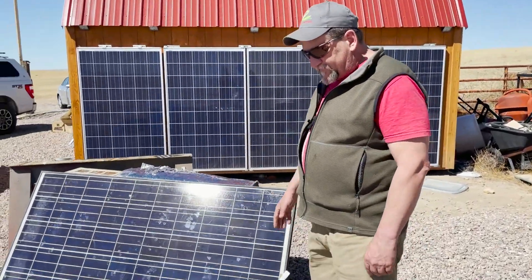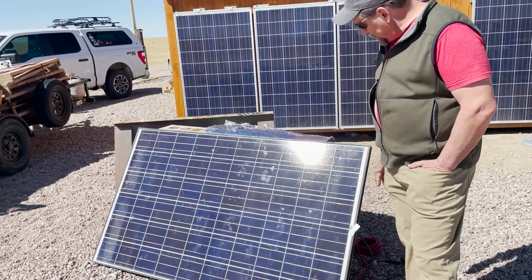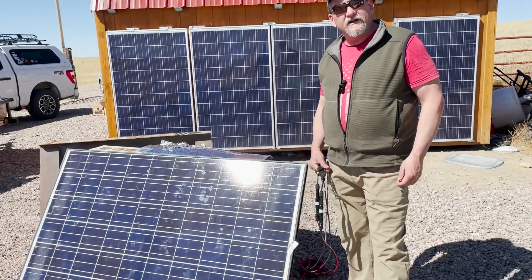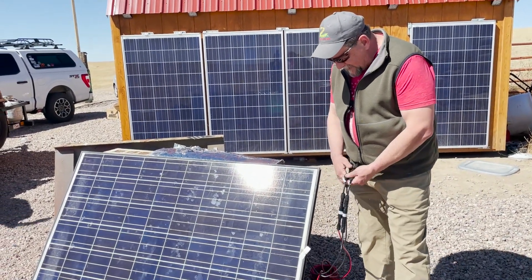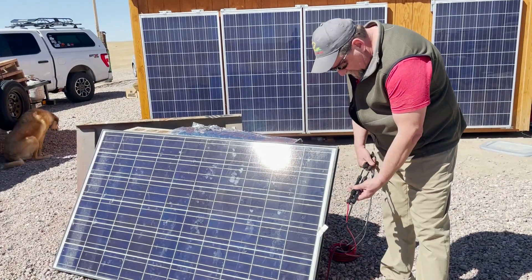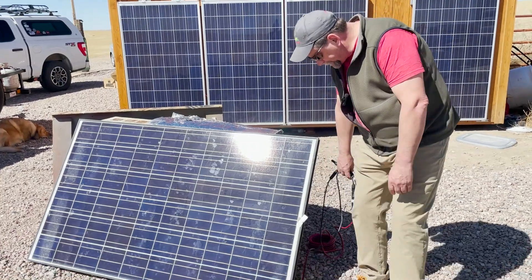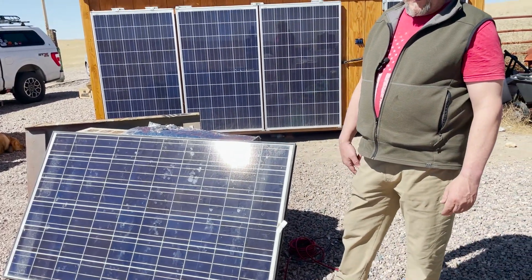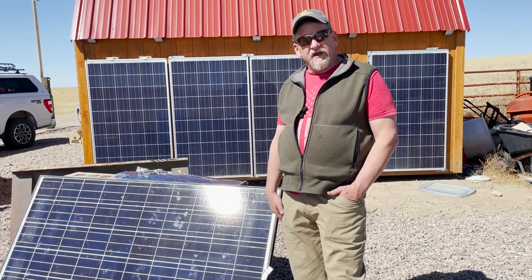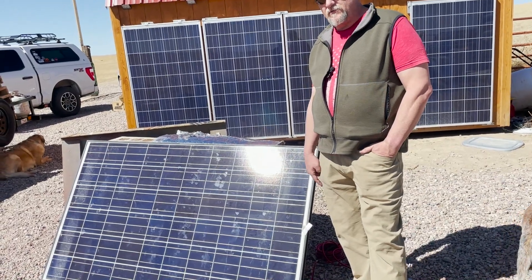Mike bought four 250-watt solar panels from me, used. The charge controller can't handle all four in series, so we're doing two in series and two in series, then paralleling them together with these connectors. I put inline 15-amp fuses on each one just to protect the system. Right now it's charging the battery with six or seven amps on just one solar panel, but once he gets all four plugged in it should dump the full 40 or 50 amps the charge controller is capable of.